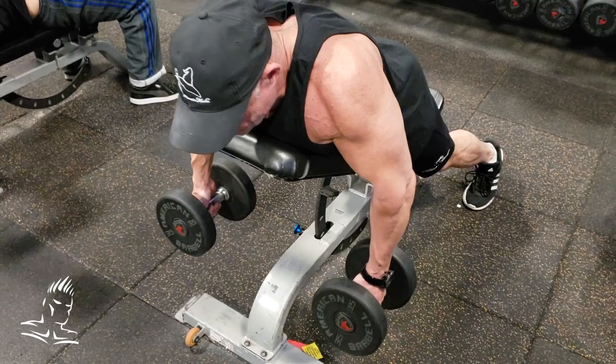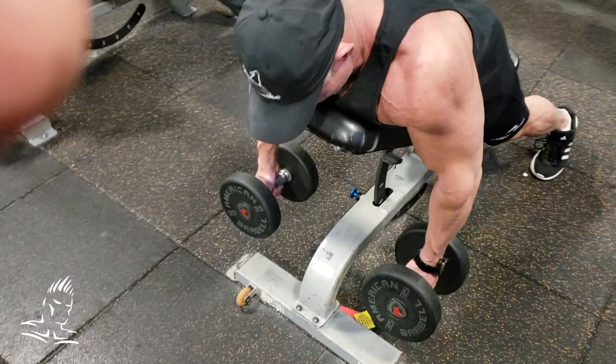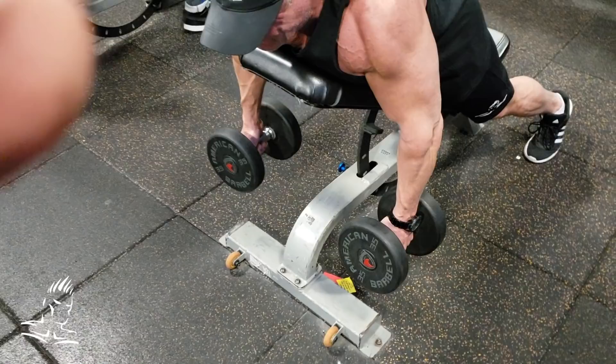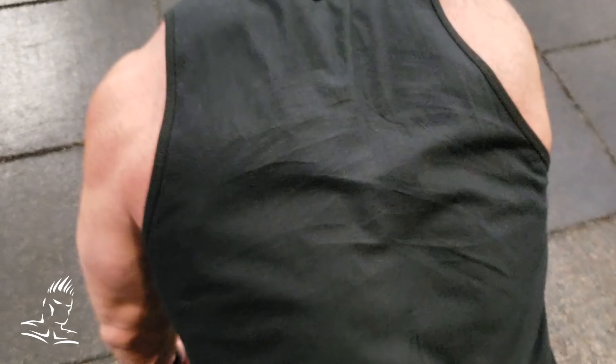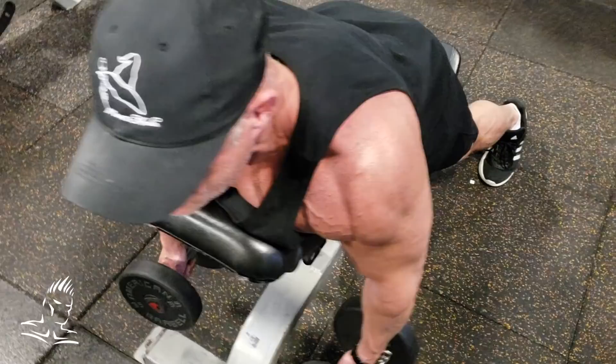Next is a movement for the traps. Normally people do dumbbell shrugs standing straight up, which works the top of the traps. But by angling the torso forward about 45 degrees on an incline bench and retracting the shoulder blades, we shift the focus to the mid-trap area, developing that 3D effect in the mid back. Regular shrugs give you height in the traps, but angling forward gives you depth in the middle of the back — very important especially for competitors in the back double bicep shot.